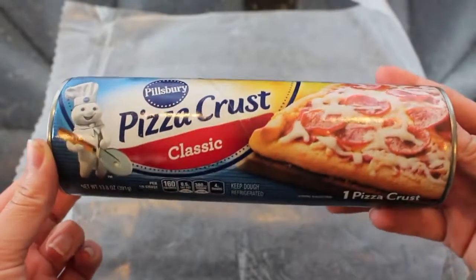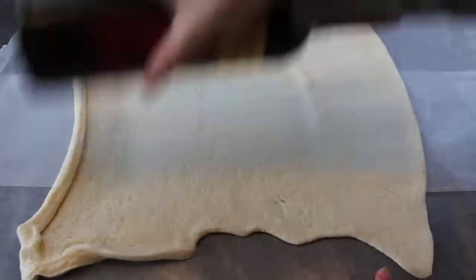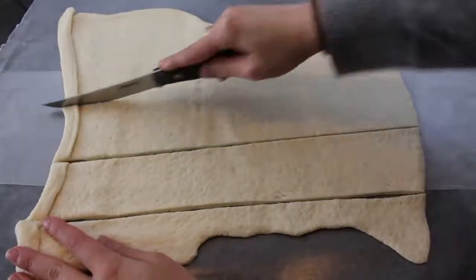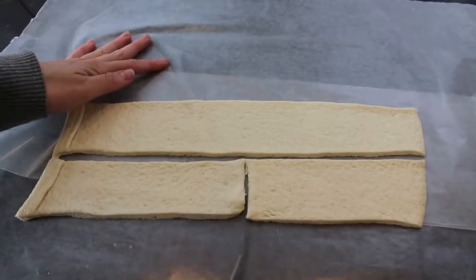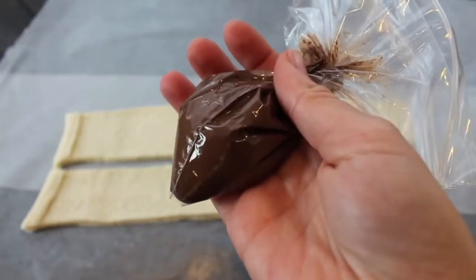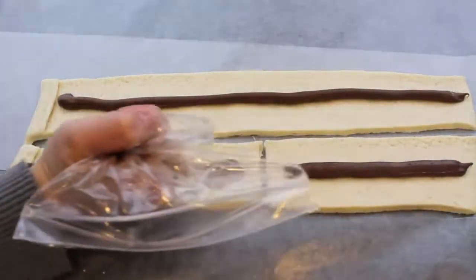This next Mickey Mouse shaped treat is my favorite of the video. You're going to start off with some Pillsbury pizza crust, open up the container and roll it out on some wax paper. I don't have a rolling pin so I'm using a wine bottle — just use whatever works for you. Then cut out two rectangular strips, mine were about two inches wide, and take one of those strips and cut it in half. Then take some Nutella, place it in a Ziploc bag, cut off the tip, and squeeze out the Nutella into the center of each of the rectangular pieces.